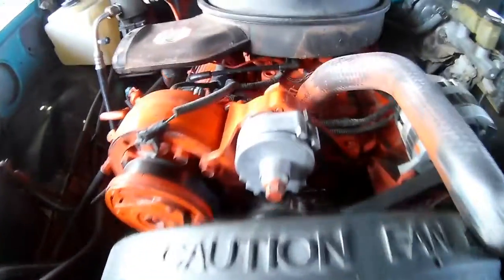Now we're getting into the part I really don't like — somebody decided to spray the entire motor Chevy orange. It looks ridiculous; it's pretty much on everything. I'm pretty sure they didn't even take it out to do it.